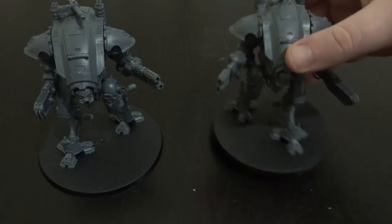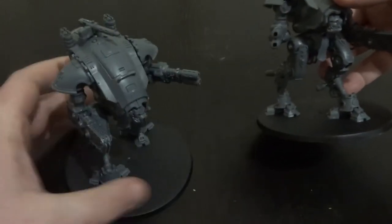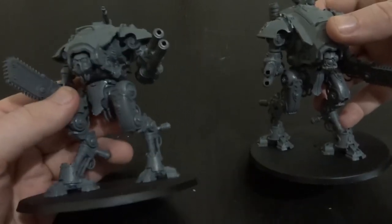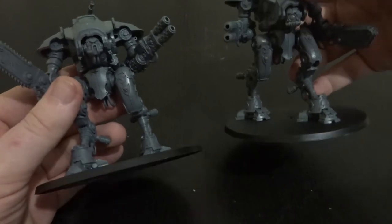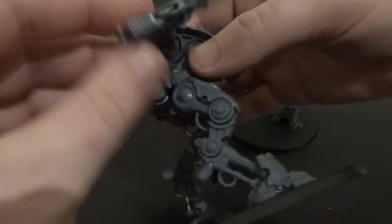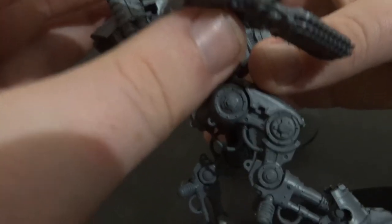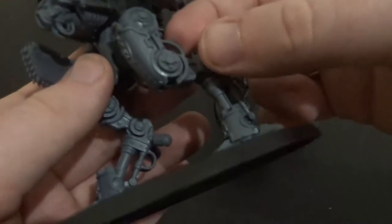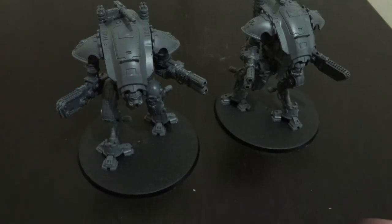The legs are also switchable. You can see I've got one with the left leg posed forward and one with the right. It's very similar to the Retributor — they have a little cross pin on both sides of the leg, and the connection point on the hip is also in the cross pattern, so you can swap the legs around.